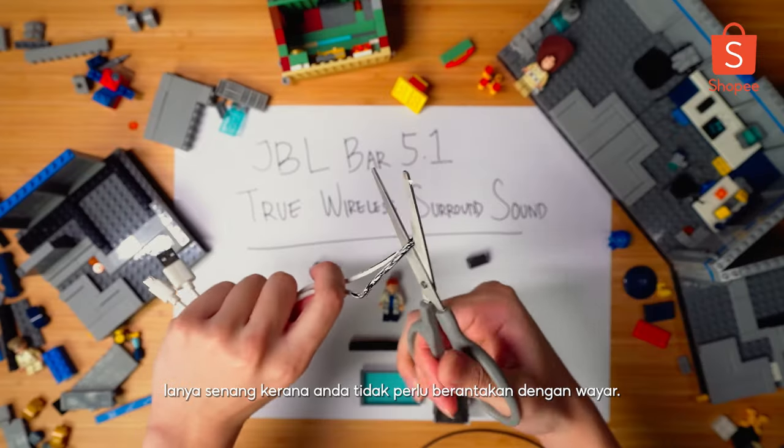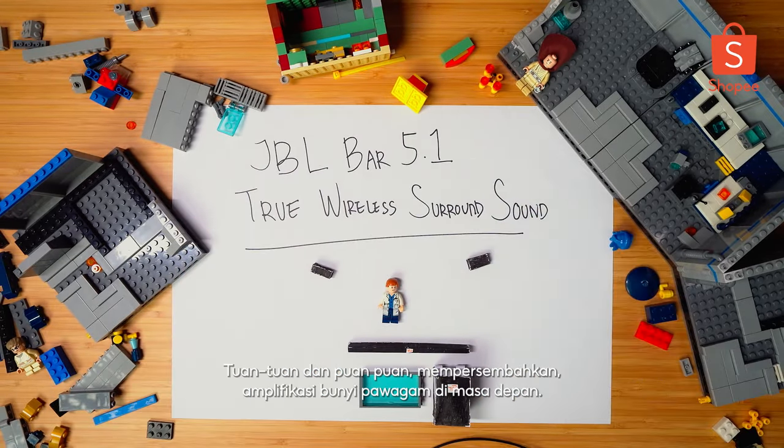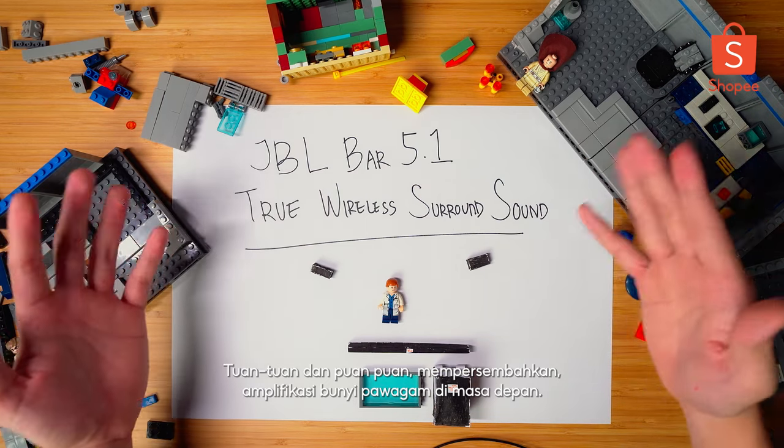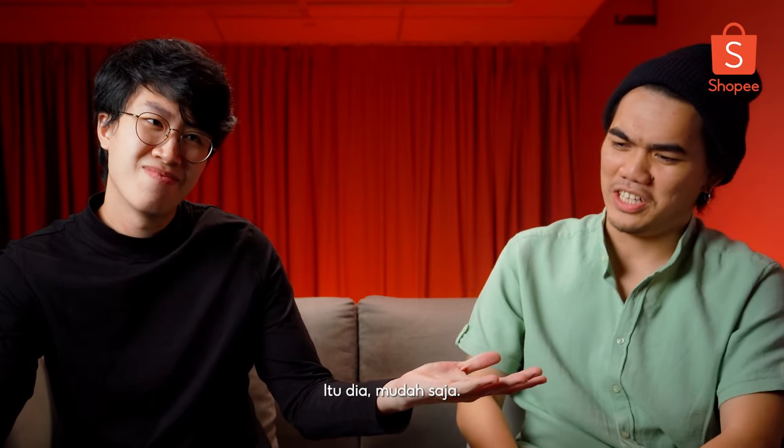And that's where the JBL Bar 5.1 comes in. It's easy because you don't have to mess with wires. Just take the left and right surround sound speakers and move them to the back. Ladies and gents, I present to you the future. And that's about it - it's easy to understand, right? It's pretty simple actually.